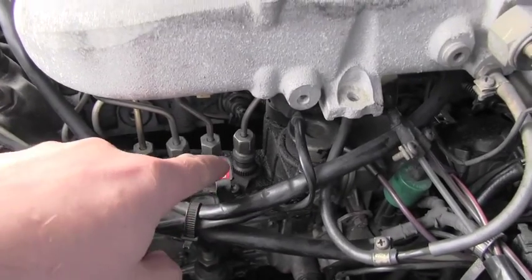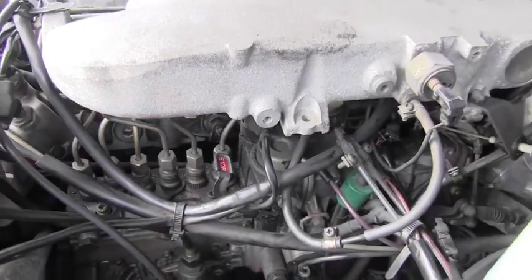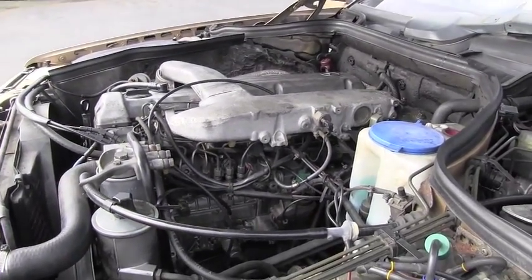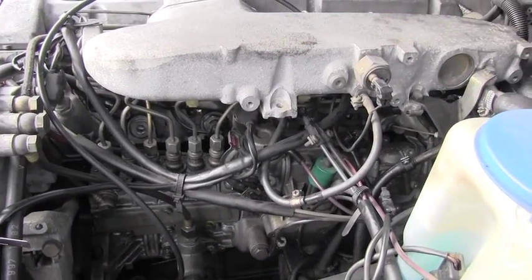There is a lever with a red stop — all you have to do is push on it, and that perfectly stops the engine. It's kind of an emergency lever built there which helps you in that situation.